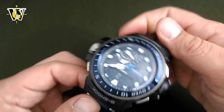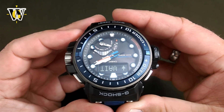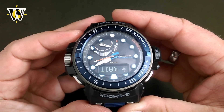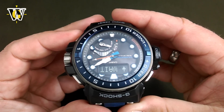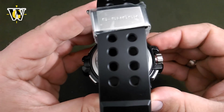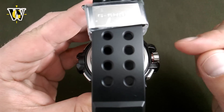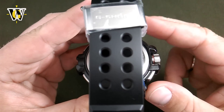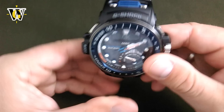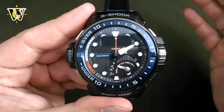You turn it 180 degrees and press this button again. You have to wait, and if it completes successfully now, it's going to tell you to turn over the watch, because it's a 3-point calibration — it has to do it upside down as well. You turn over and press this button again. Since it's now impossible to see if the calibration is successful, they came up with a brilliant idea of giving you a single beep if it was successful, and a double beep if it wasn't. There — a single beep, meaning everything is OK. You've completed the calibration of the compass. You push the crown in, and that's it.